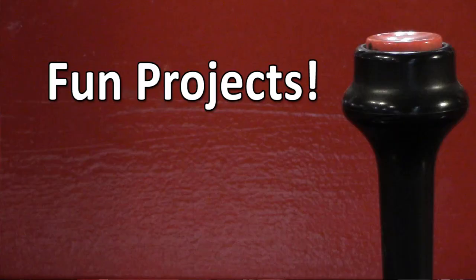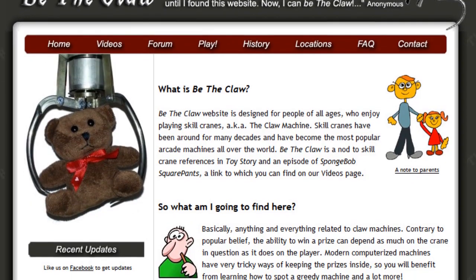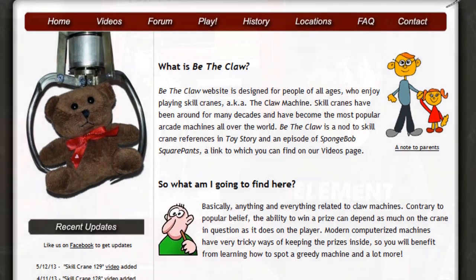If you're familiar with electronics and simple electronic repair, then buying a used claw machine that might need a few things fixed up is definitely a great, inexpensive, and fun project to get into. There are also plenty of online forums, including betheclaw.com, where you can talk with other claw machine enthusiasts and collectors if you have any questions or need any help with your machine.